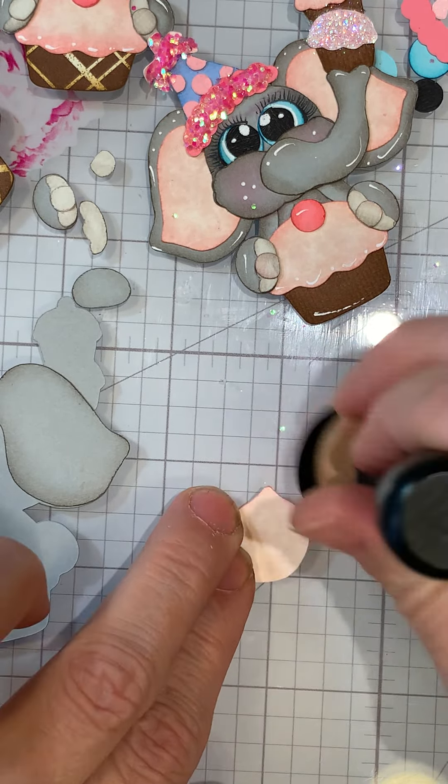The ears on this one go on first. You could add the hat first if you want it underneath, but I wanted the hat to kind of come over the ear. On the hat I did distress with Bashful Blue from Stampin' Up. You just do the edge - you're not really going to see a whole lot of this.